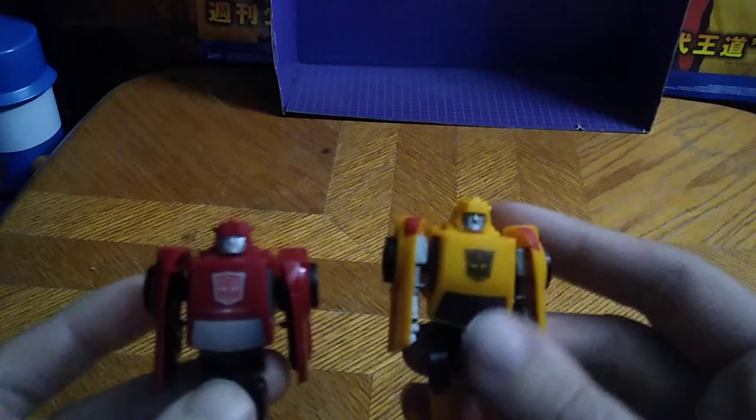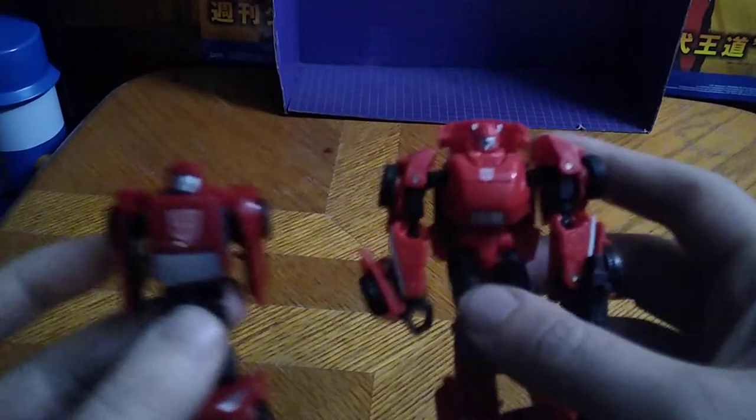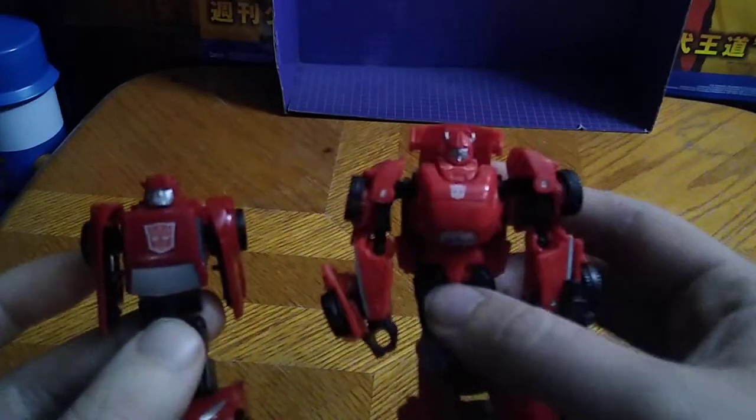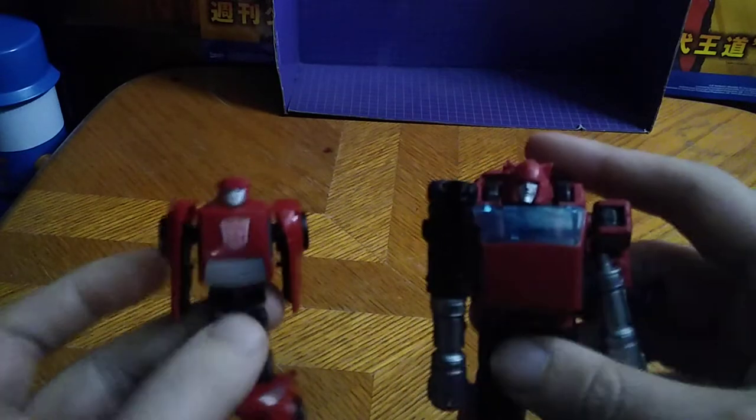Now we're going to get down to comparison. Here he is next to his wavemate Bumblebee. And they look good together with some other Cliffjumpers — Generations 30th Anniversary Cliffjumper, and of course, finally, Earthrise Cliffjumper.